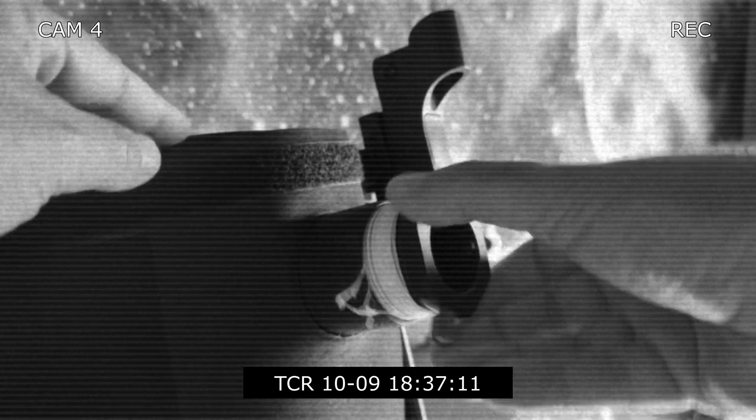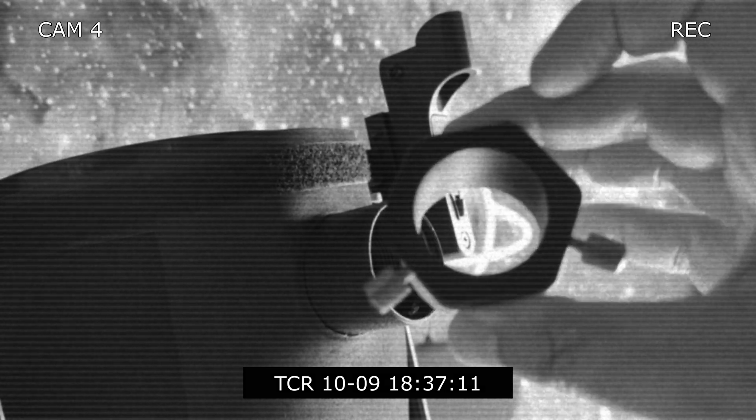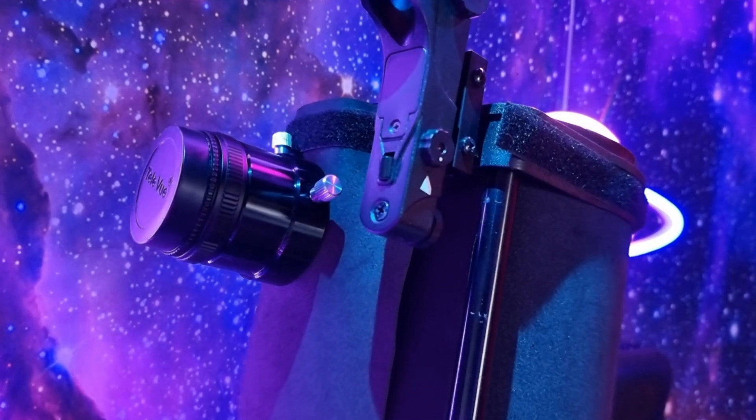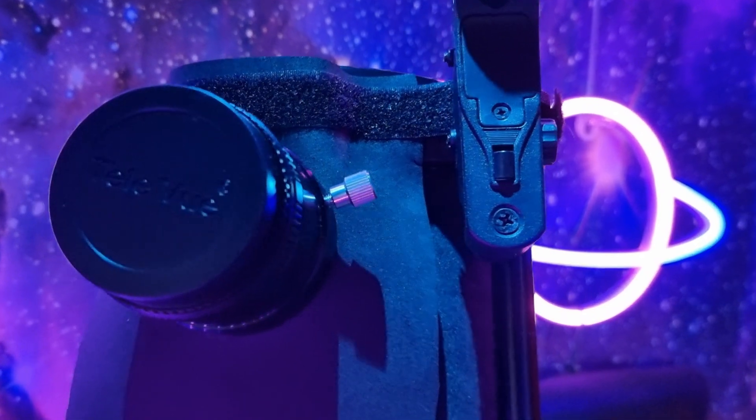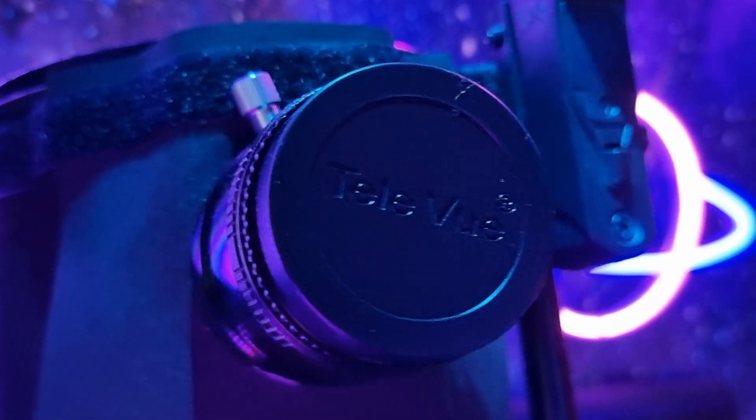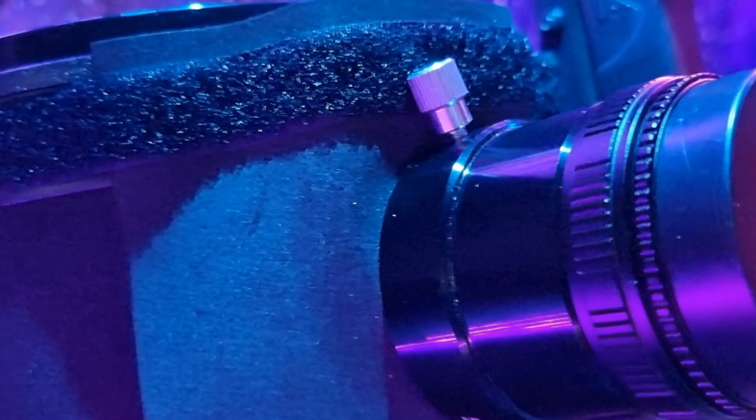I'll show you how to change from this crappy focuser into this stylish one. And the best of all is that anybody can do it. It's inexpensive, it's precise and it's strong.